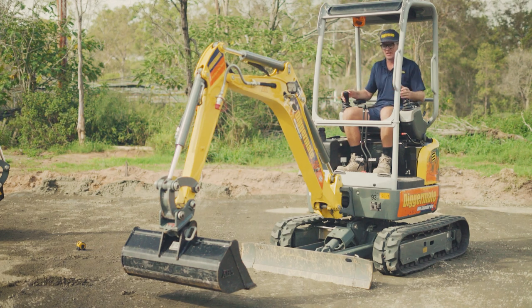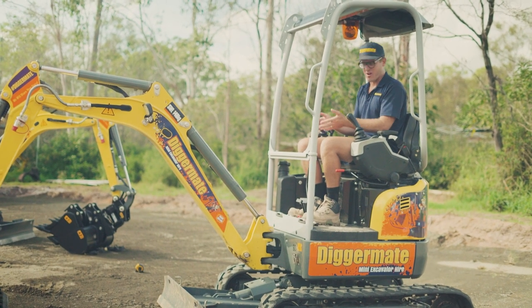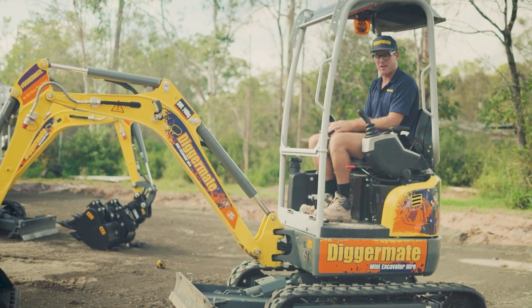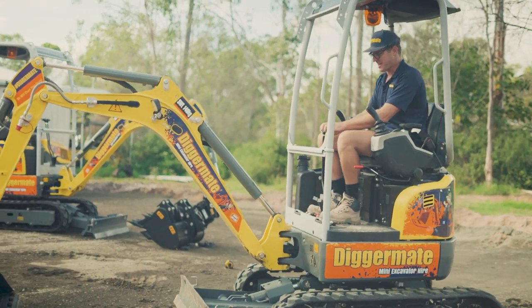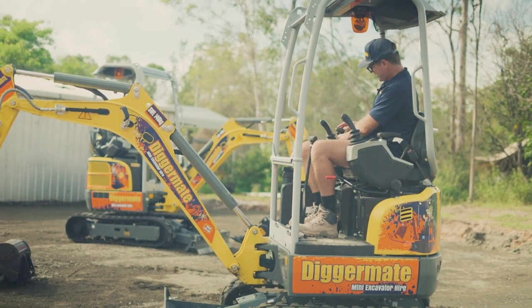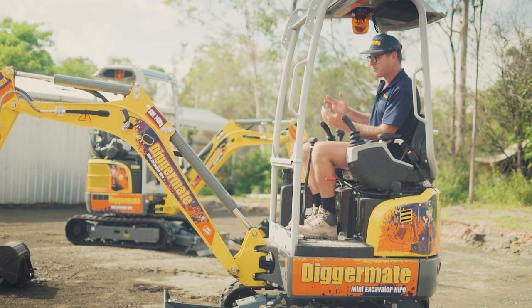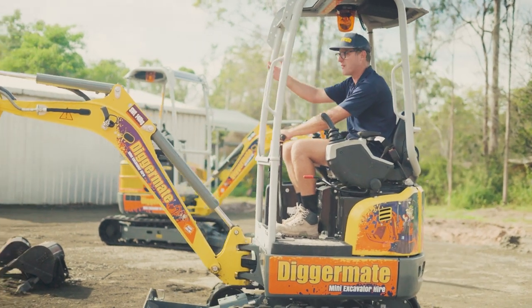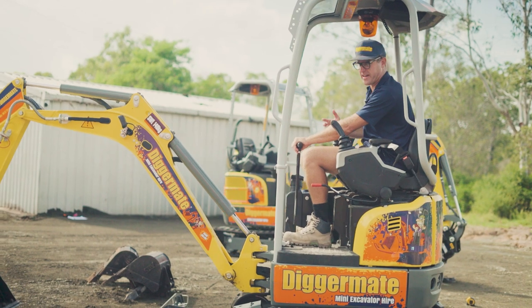To get the machine moving, your track controls are right here — two forward and two back, one for either side of the track. You can turn the machine and get to wherever you need to start digging. If you want to go faster, there's a tortoise/rabbit function: push it up and the machine goes faster, which helps when travelling longer distances. In tortoise mode it goes slower for more precise movement.